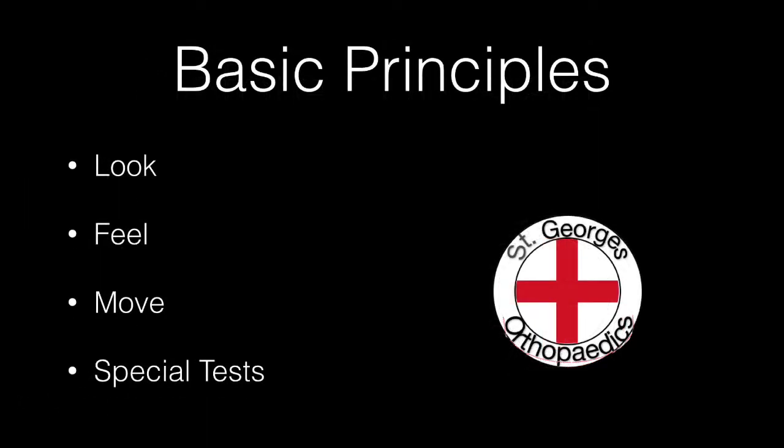The basic principles of all orthopaedic examination are look, feel, move, and then any special tests that are appropriate to that joint.